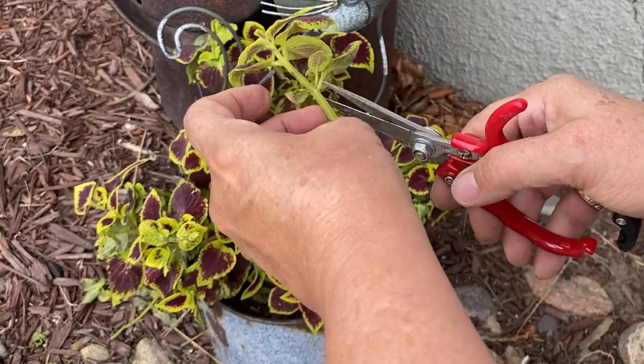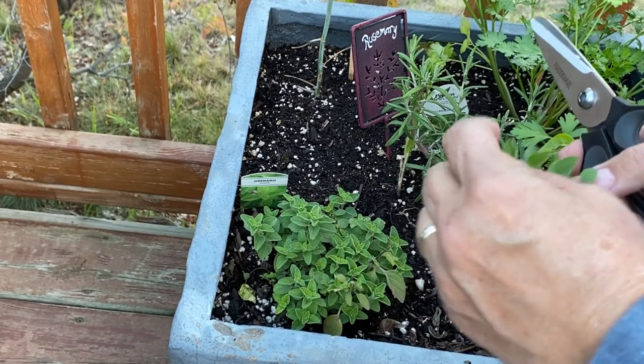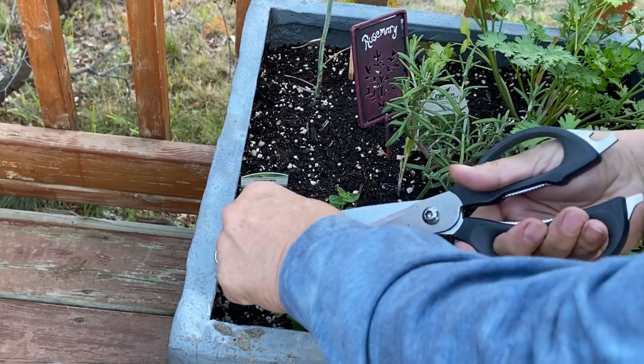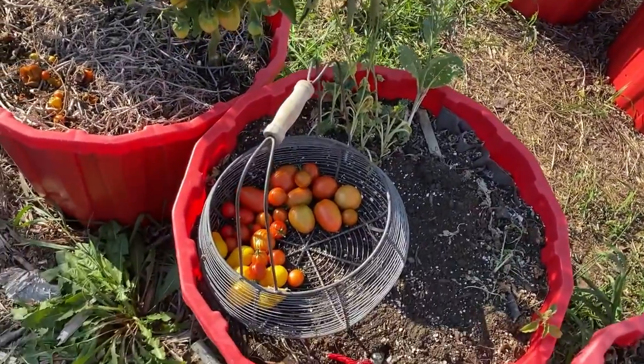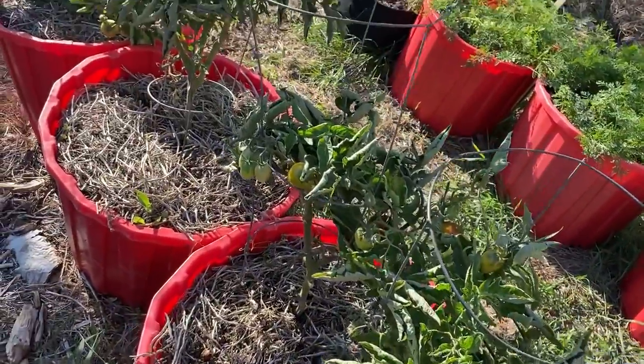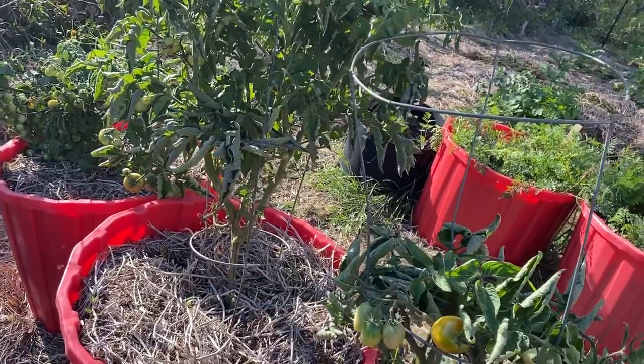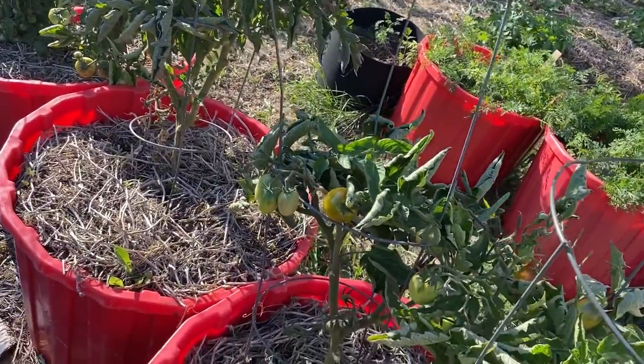I will be taking cuttings from a variety of things — different flowers and herbs. I'm hoping to take cuttings from my favorite tomato and pepper plants, get them rooted, and see if I can grow them using my hydroponic method. Growing tomatoes indoors is one of my favorite things to do, and I've been doing it for the last two or three years using the hydroponic Kratky method and also my Aerogarden.